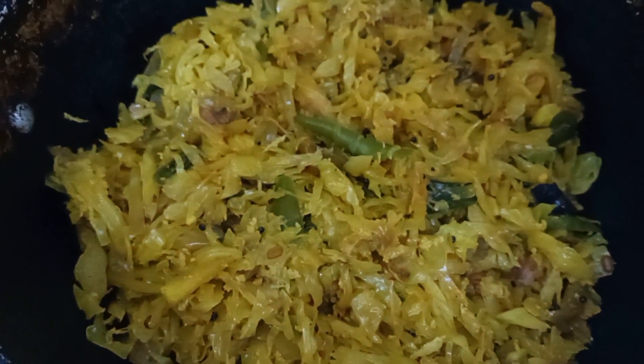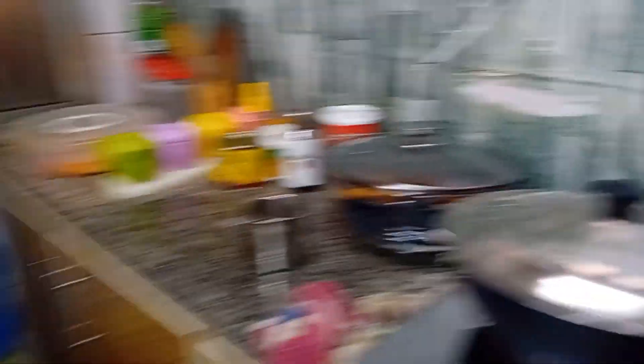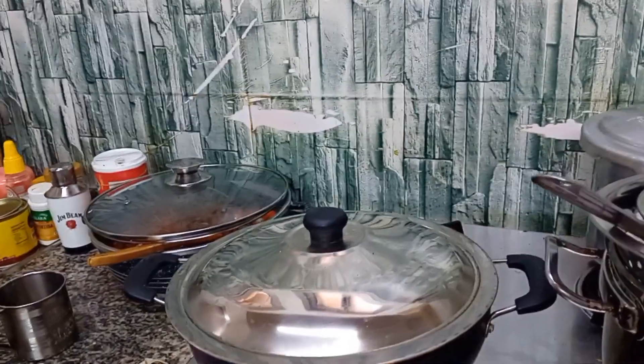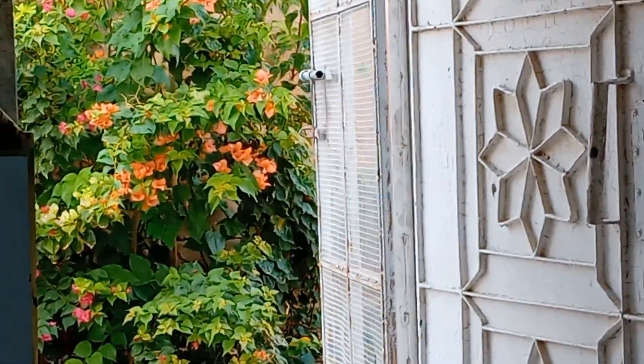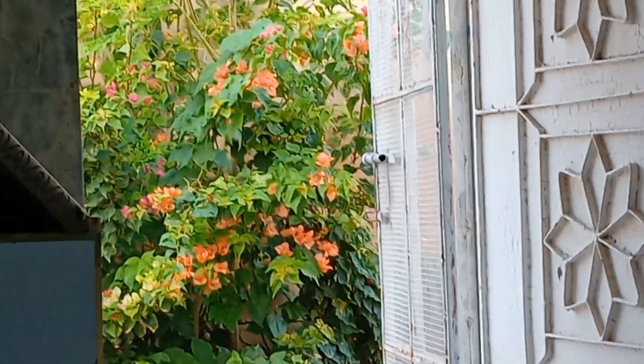I have to make the cabbage in the middle, and have the cabbage already added and prepared. I am ready for the rice. I am ready for the cooker. I am ready for the rice.